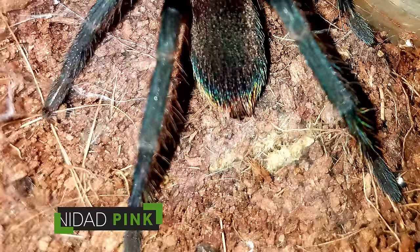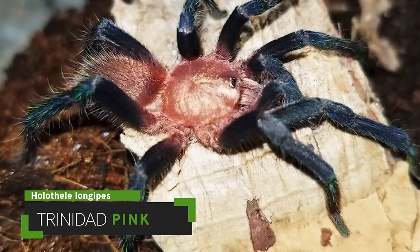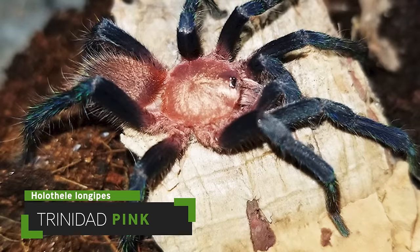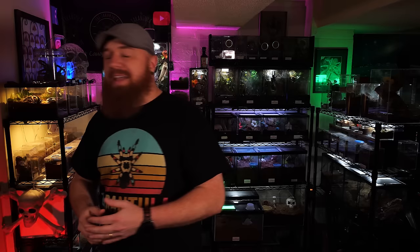The couple that I've had have not been defensive at all. They've never kicked hairs or given me a threat pose and they always prefer to run and hide rather than try to escape or show any type of defensive behavior. They're unlike any other tarantula I have in my collection, so if you've never considered getting one of these tarantulas you should definitely add this species to your list. They're so easy to take care of and so beautiful to look at — you won't be disappointed.